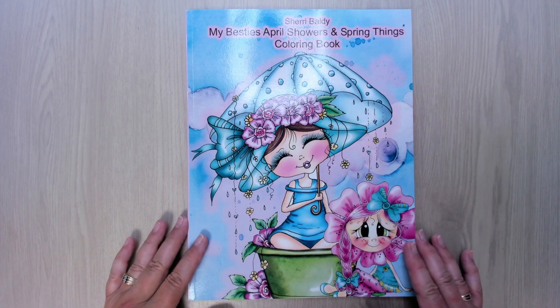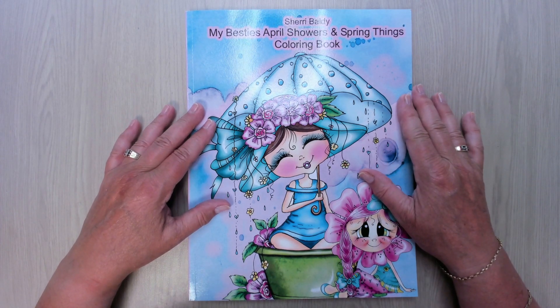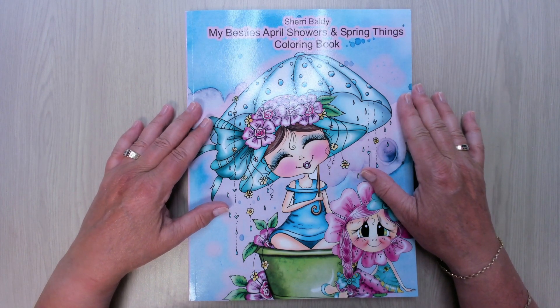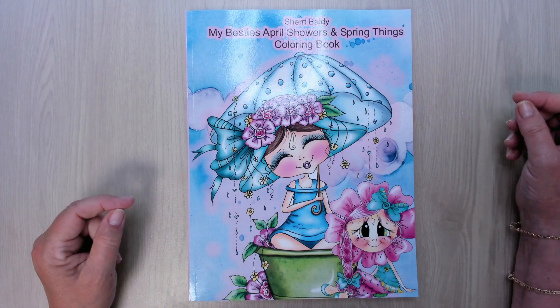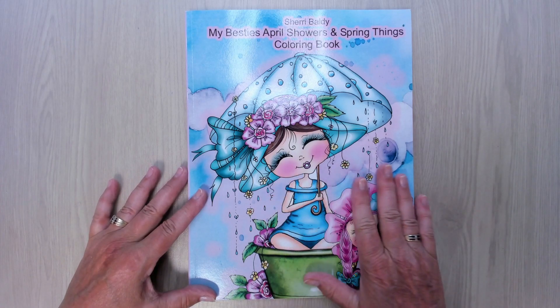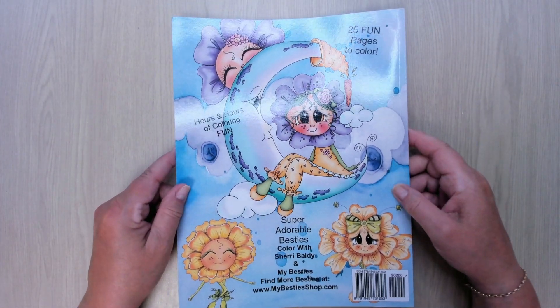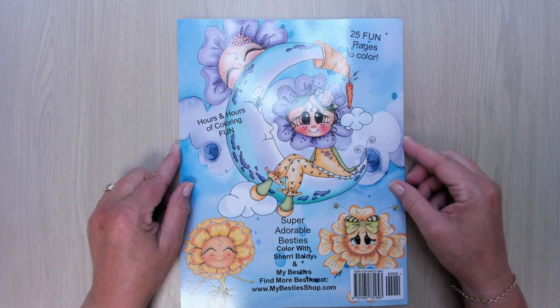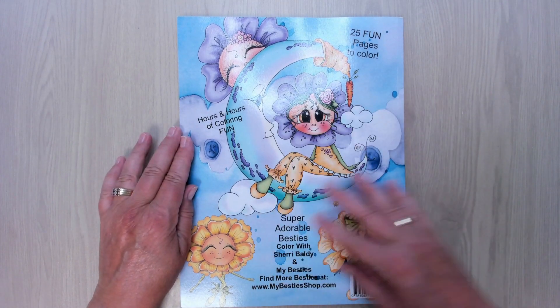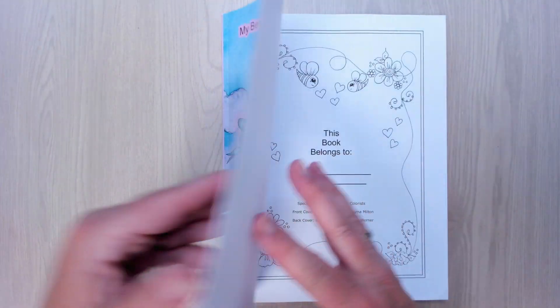Hello, welcome to my channel. Today I want to show you a book from Sherry Baldi, My Besties, April Showers and Spring Things Coloring Book. I bought this for Shannon Zestek, so I didn't have any Sherry coloring books before. This is the back of the book — I hope you can see the number there. So let's take a look inside.